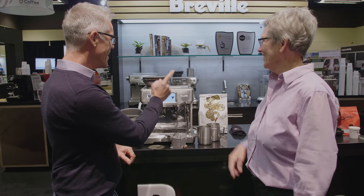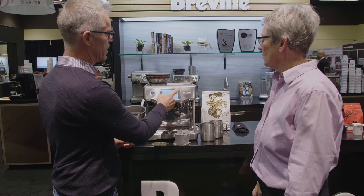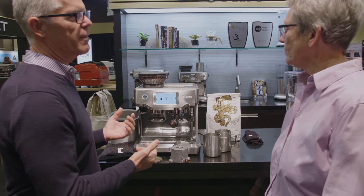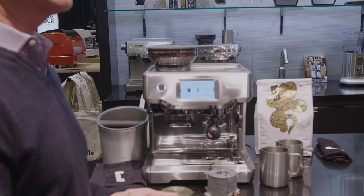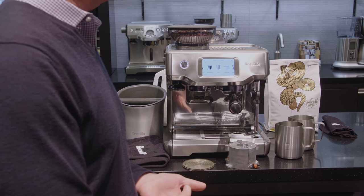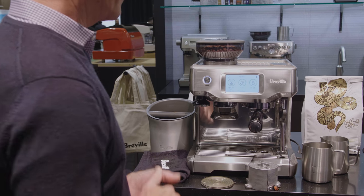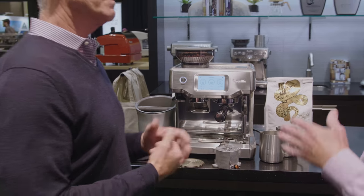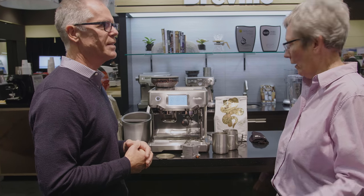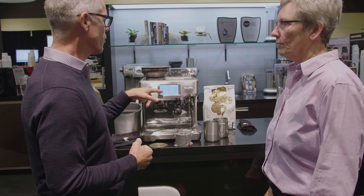It showcases all the drinks that you can make. The nice thing for the home consumer is they've always got that question — how do I make a latte, a cappuccino, a flat white? Now you just touch on 'flat white' and there's the recipe. You can use the factory default settings or you can change it to make it whatever you want. It's a very simple left-to-right process: grind, extract, then texture milk.